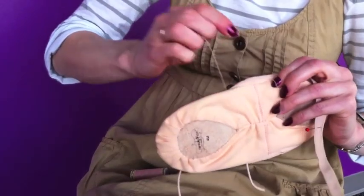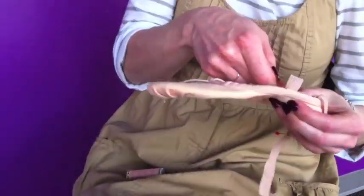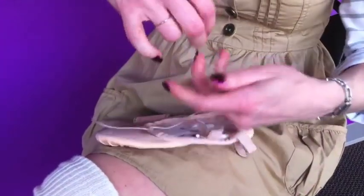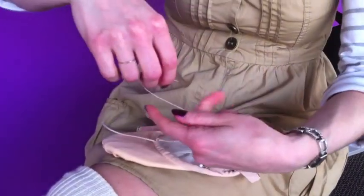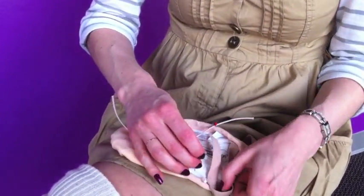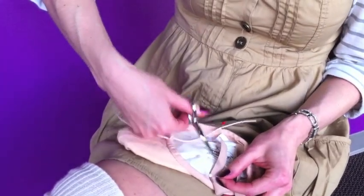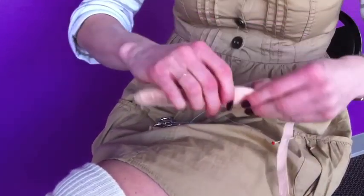To make sure it's secure, I'm going to take another row back across the way I came. Once that's done, put a knot in the end, clip off the excess, move the pin, and that one side has been sewn.